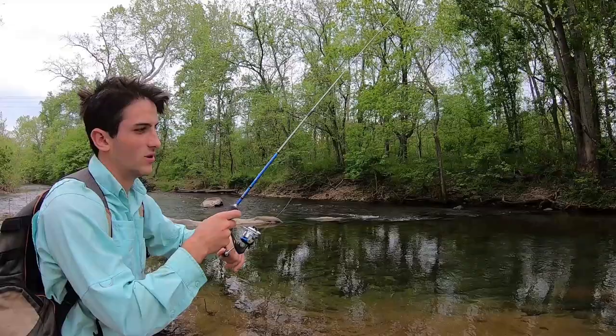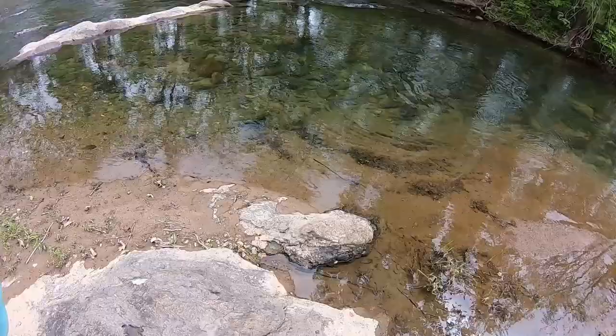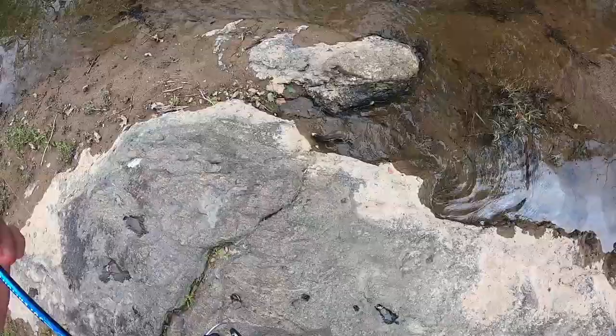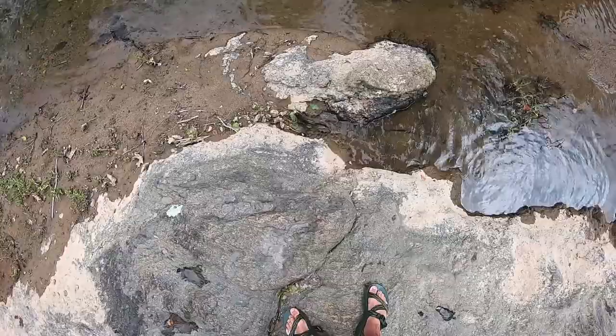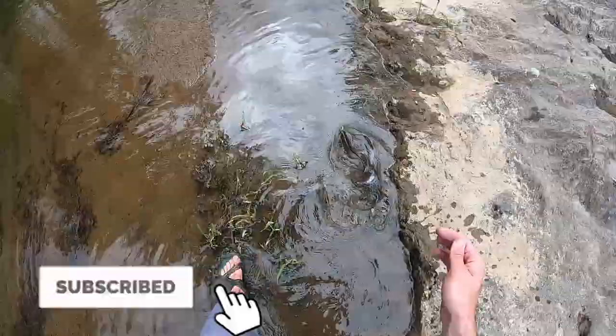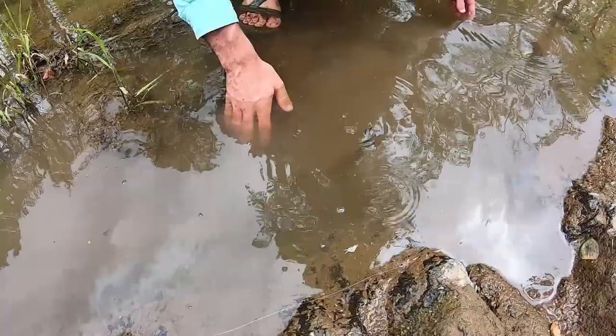I'll bop it up, reel, bop, reel, bop, reel. It's a nice one — a creek chub, I think. No, it's a trout, it's a brook! I kind of want to eat him. Well, a nice little surprise catch.